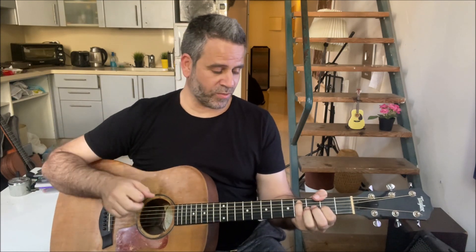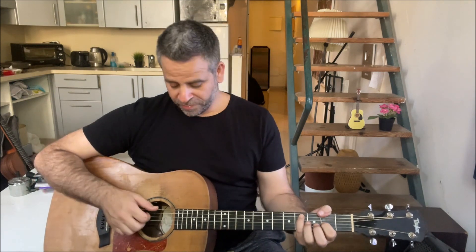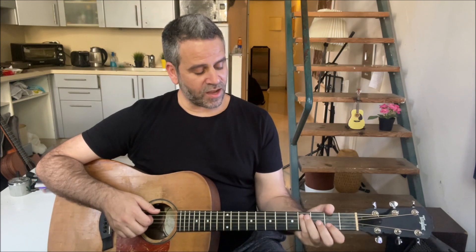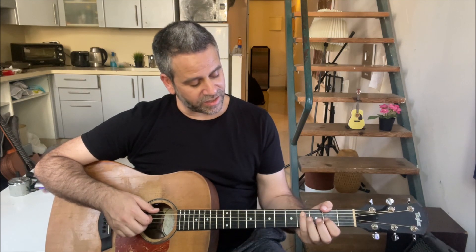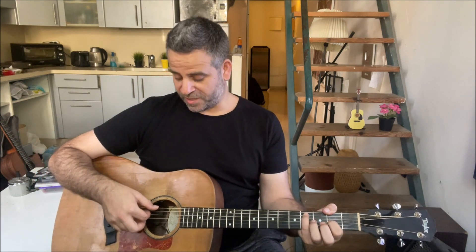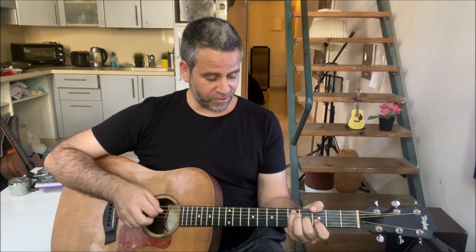Then we get to this position, which is part of F minor - but we do it this way. The thumb here on the sixth string second fret, the pinky goes down to fifth string fourth fret, and the index finger is on the third string second fret. So six, five and two together. Thumb chuck.